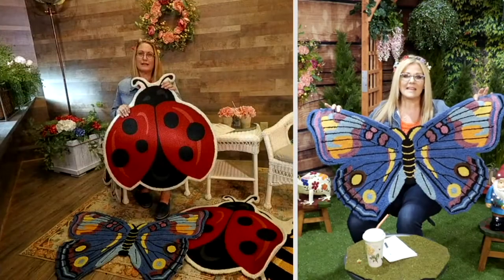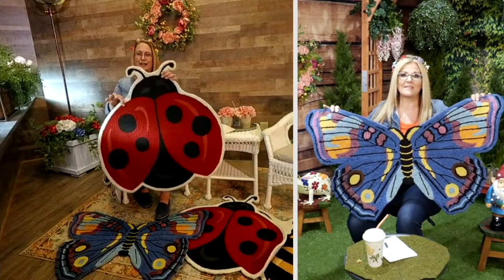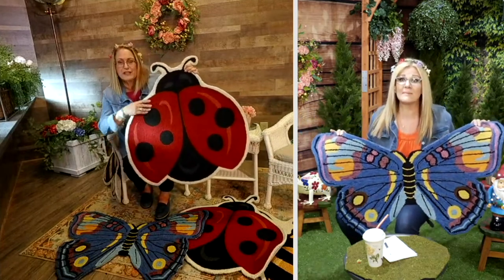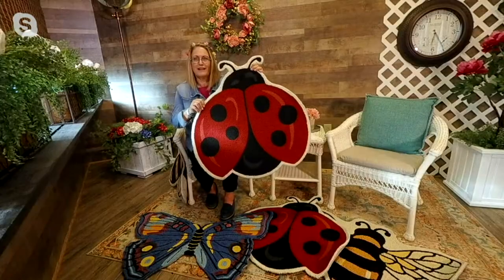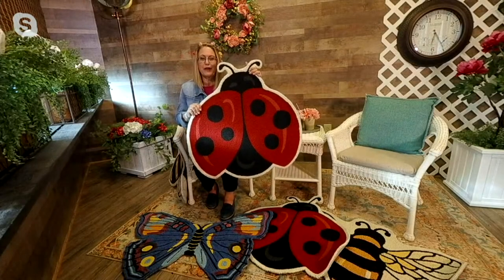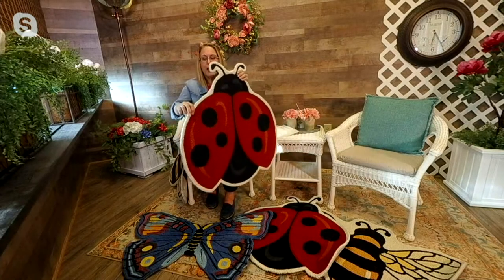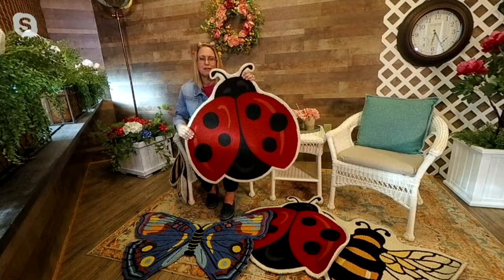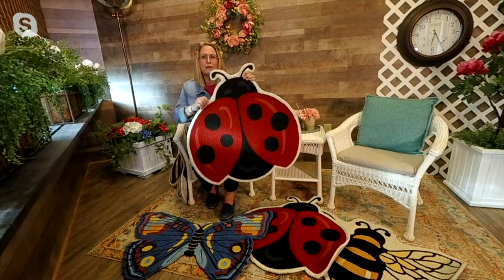We have the butterfly — the one I'm showing you here — and Nancy has the bee and the ladybug. There's the ladybug. Our ladybug is about 31 inches by 32. They're narrow enough that you're going to be able to put them down and not trip on them or anything.